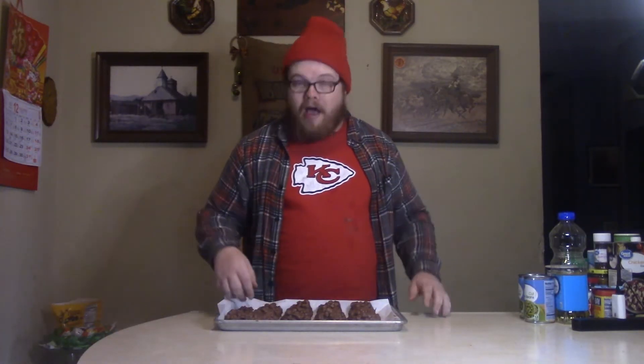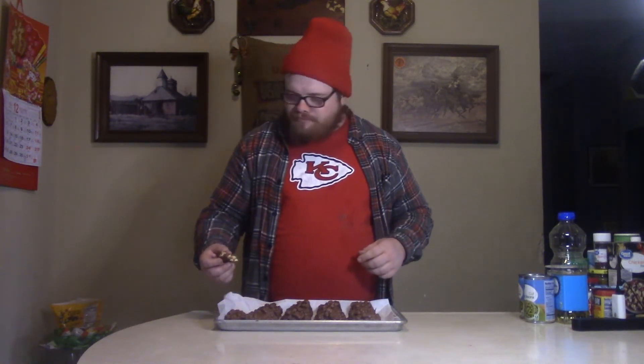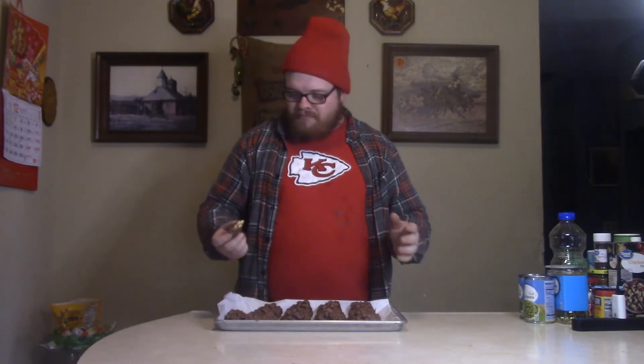Alright baby, the time has come. The Crock-Pot Christmas Candy is done and I'm having the first bite. Damn! That's good, good, good, good. Makes you want to sing. Puts you right in the Christmas spirit. Makes you want to go Merry Christmas, baby. I hope that candy treats you good. Tastes like home, man. So easy to make, but just a classic. My dad used to make these all the time.